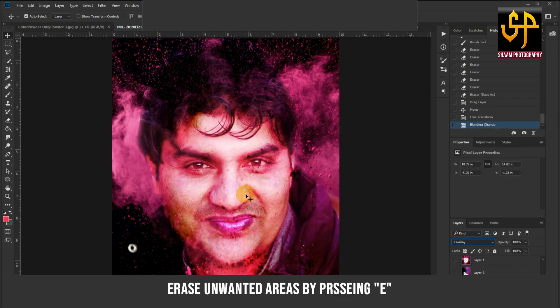Erase the unwanted areas by pressing E, then change the blending mode to Overlay.